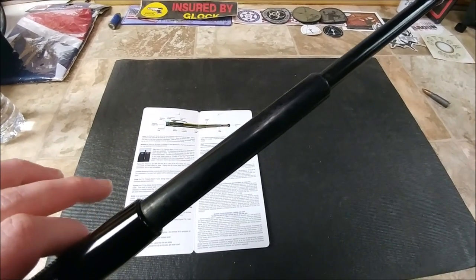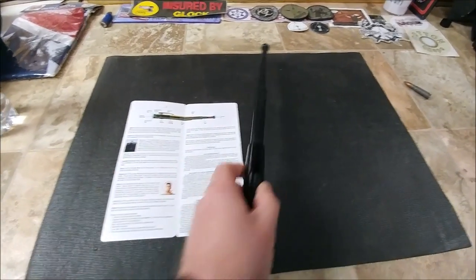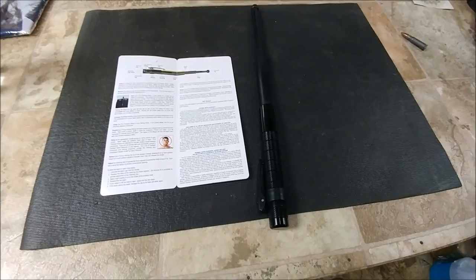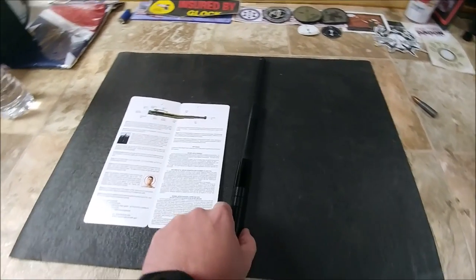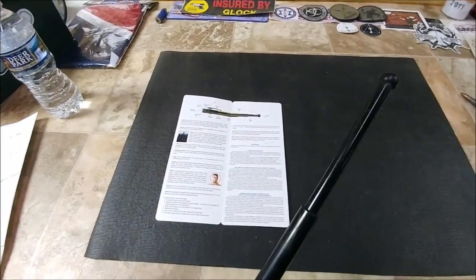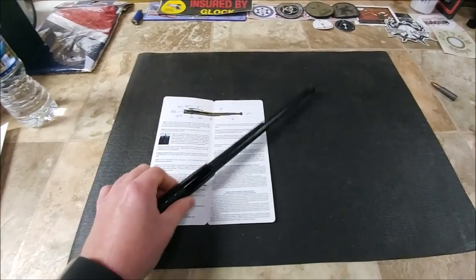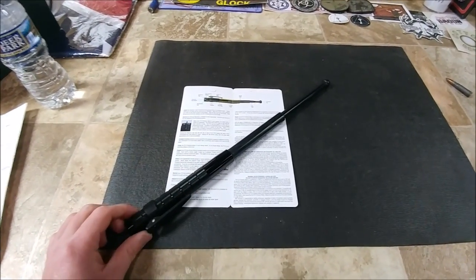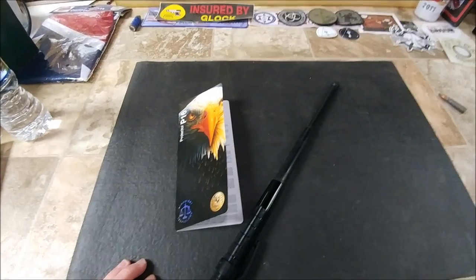There's the end cap and the tip — that's what you'll be striking with for defensive purposes. The baton is broken into two main shaft sections plus the handle, so three sections total. Definitely awesome for EDC — put it in your pocket, your bag, somewhere accessible as a less-lethal backup when you might not need a firearm.